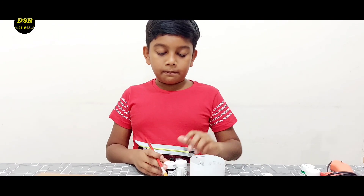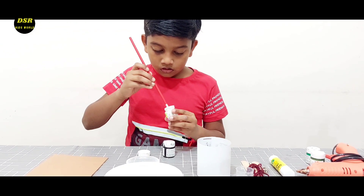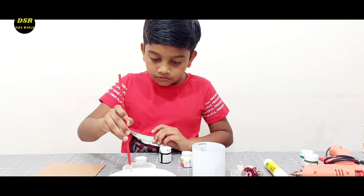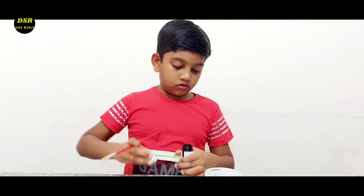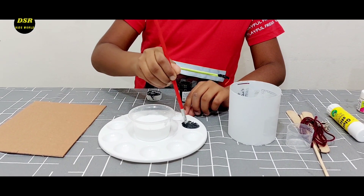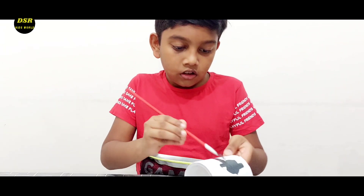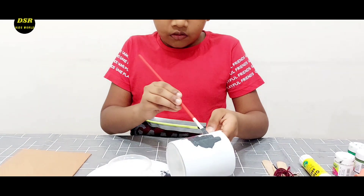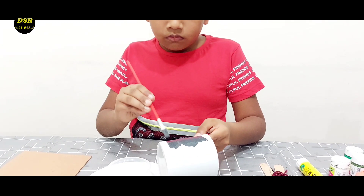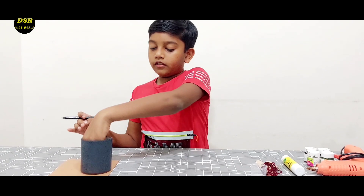Now I am going to paint this container with black and white — I am going to mix both of these colors. Now I am going to paint the well with this color. I have painted the well with gray. Now with a black sketch pen I am going to draw lines to make them look like bricks.